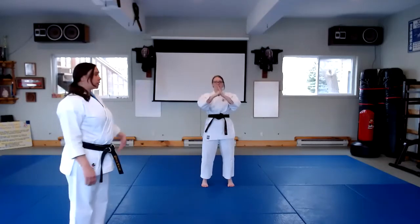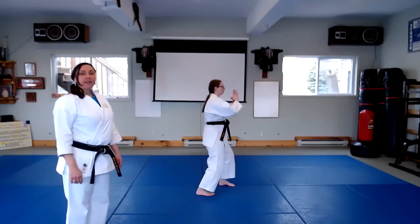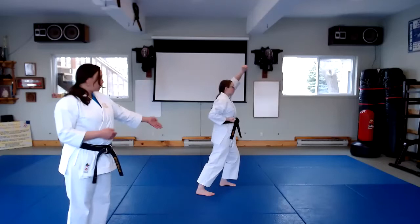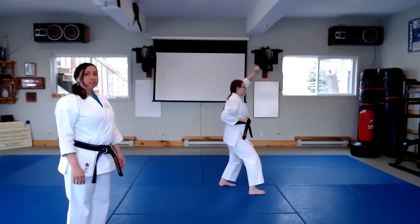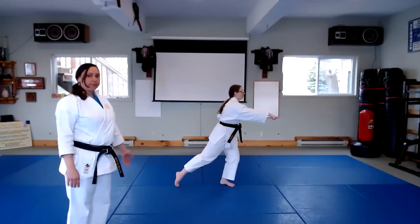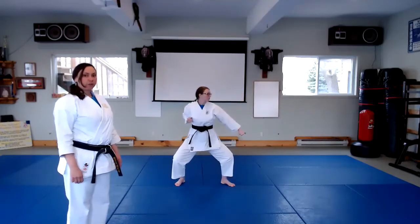First technique, she's going to turn to her left. She's going to make a base and circle step back, and then high block. Next technique, she makes a base, shifts her weight onto her front foot, circle steps forward, and she does a rock and punch in the middle. Next technique, she's going to make her base again, shifts her weight onto her back foot, steps back into shikurach, and does low block. Very good.